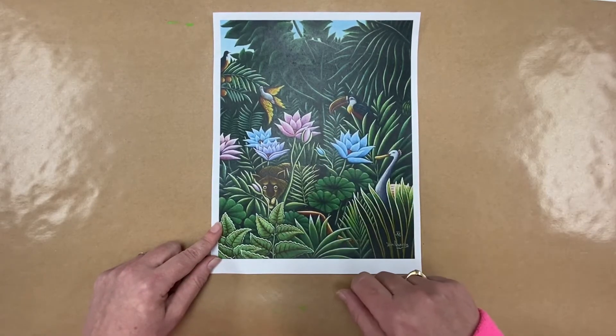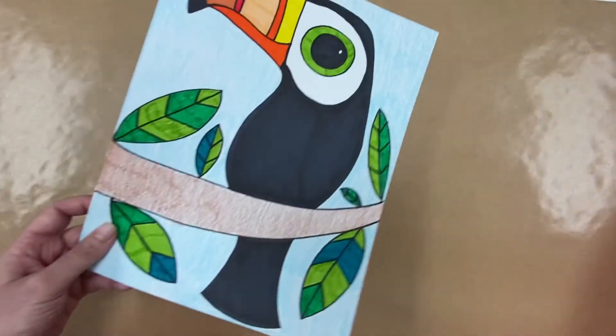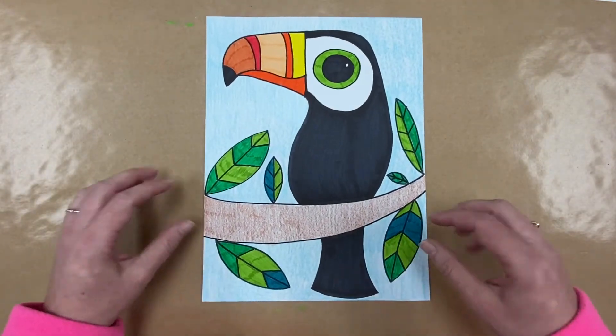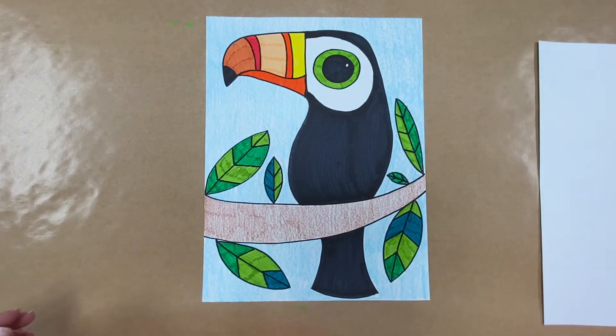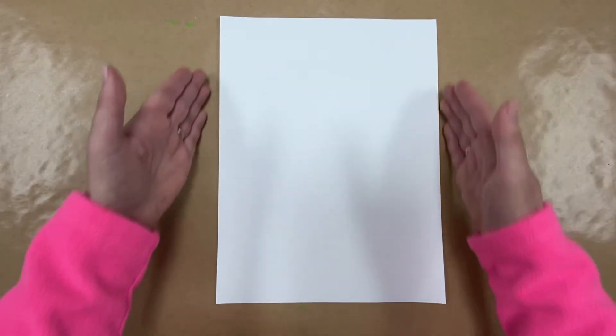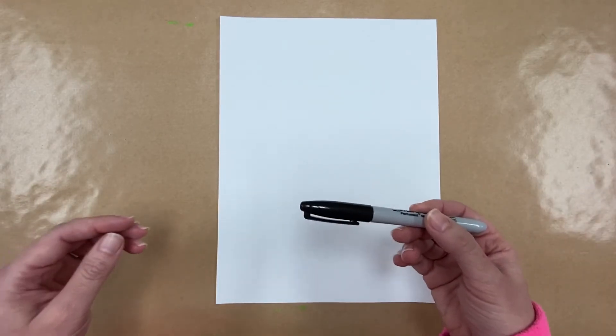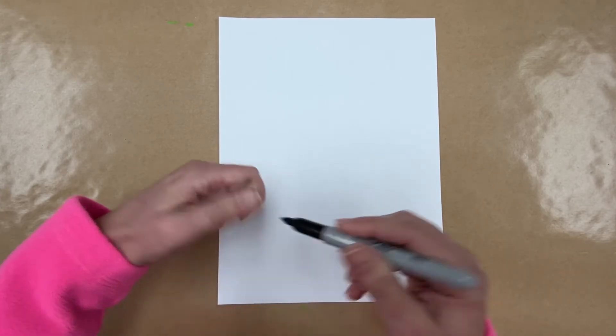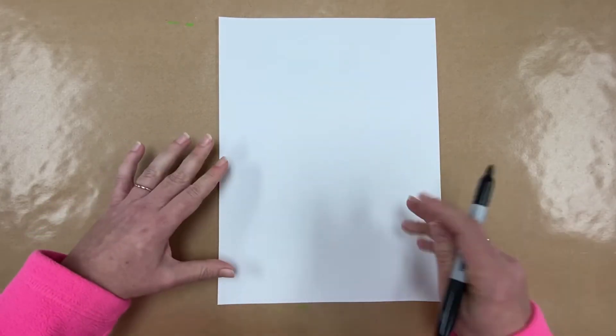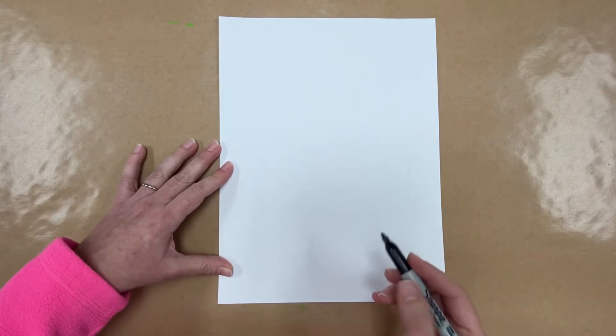We're going to be creating our toucans today on a piece of white drawing paper, using crayons and markers to color it. I'll do a quick drawing tutorial for you on how to draw your toucan. I'm going to move this and get my white paper, turn it vertically with the long side going up and down, and use a black Sharpie so you can see my lines. If you want, you can start with a pencil and go back and outline it with black.